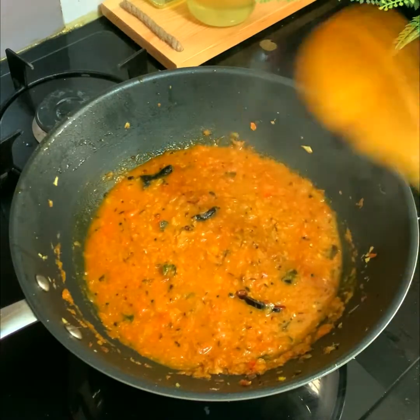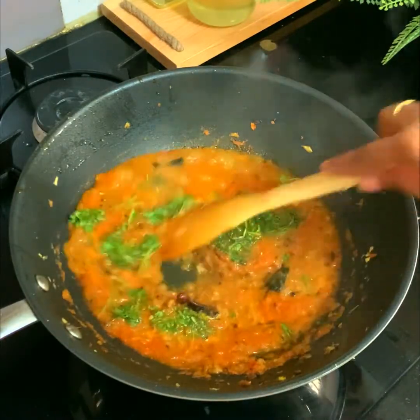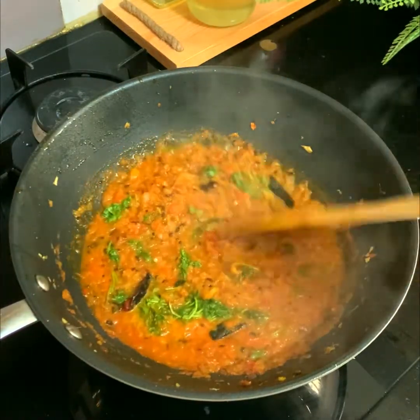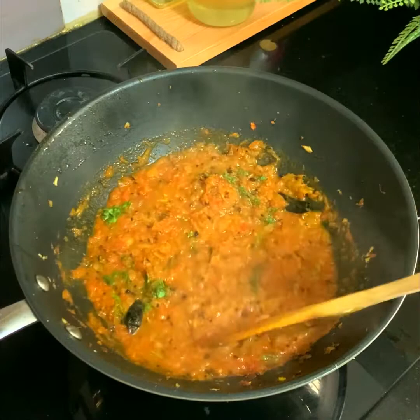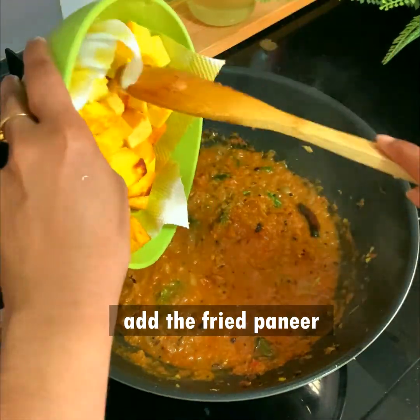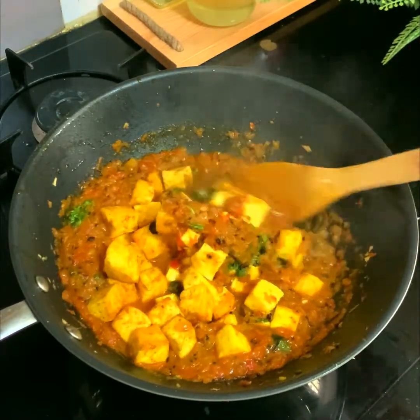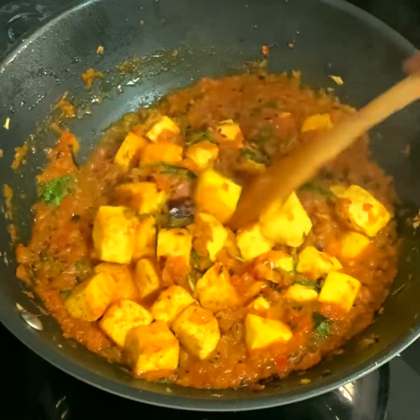Add one and a half cups of hot water and let the gravy boil. As it boils, add a small handful of cilantro or coriander leaves, stir well, and then add the fried paneer cubes. Stir well until the paneer is completely mixed into the gravy.